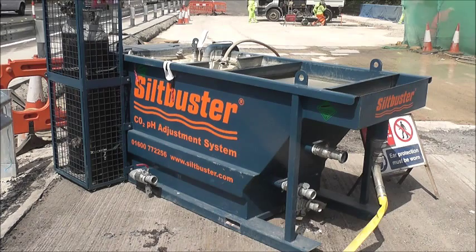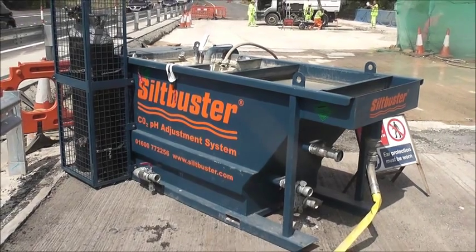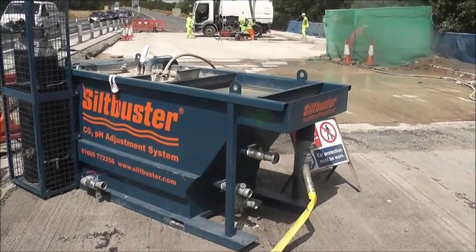It offers a compact, transportable and simple solution for today's highways maintenance site requirements, whether it be working at ground level or for maximum flexibility mounted on a work-struck or van for daily movements on and off-site.